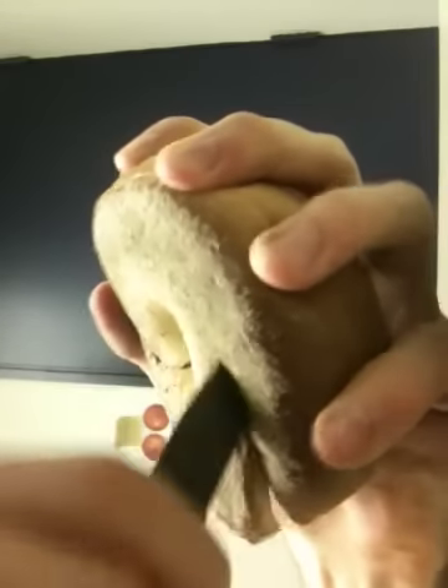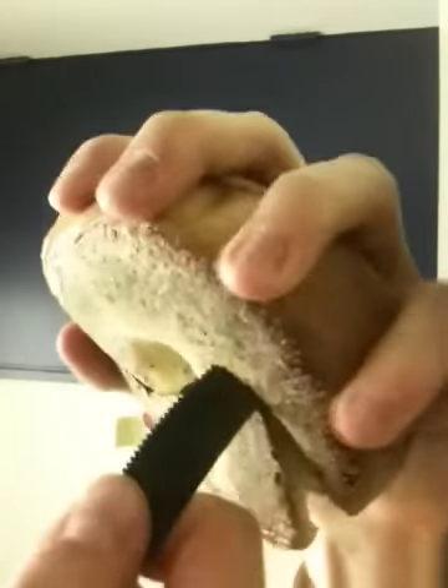This would probably be easier with, you know, not a plastic knife that I ganked from the cafeteria.